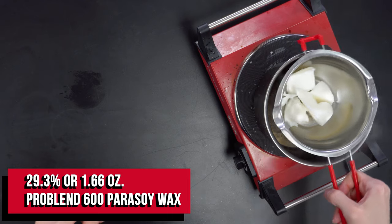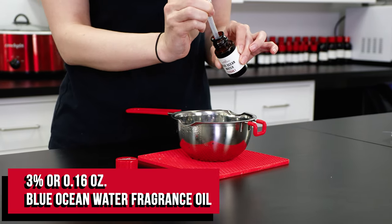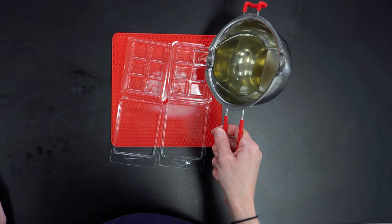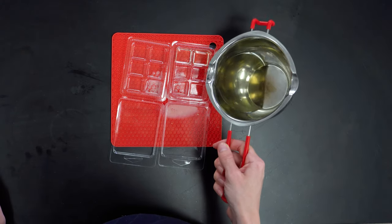The clamshells are going to form the majority of our wax melts. Repeat the previous steps of melting down half of the remaining wax and adding fragrance, but this time don't add color or glitter. Once the wax is cool enough to pour, fill up each clamshell cavity about halfway. We need to leave some space to place in our embeds.